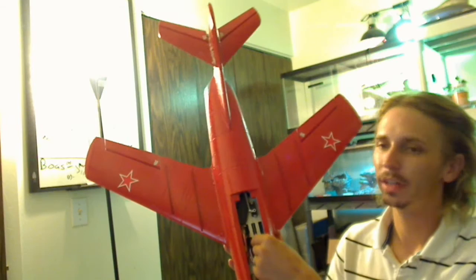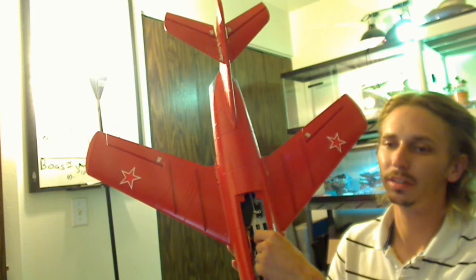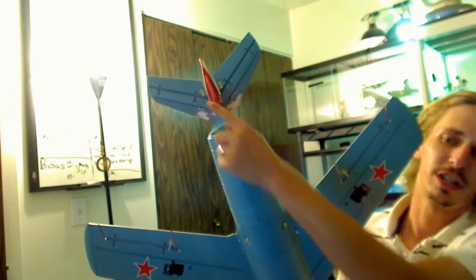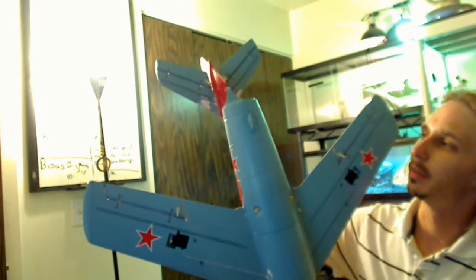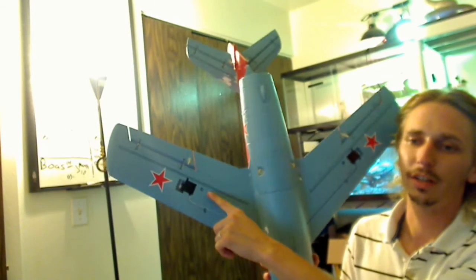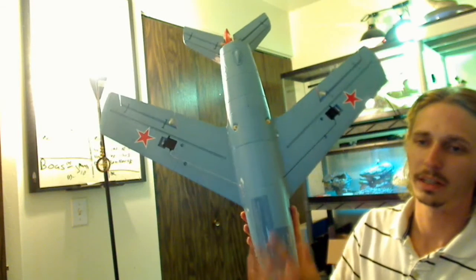It comes with a 9 gram servo for the elevator. Both elevator control surfaces are controlled by the single servo, with two lines going up — one to each side of the elevator — which I have not completed yet; they just need to be attached. We also have 9 gram servos in the wings, one for each aileron. It's got a great paint scheme: blue on the bottom, red on the top, which is very easy for orientation.